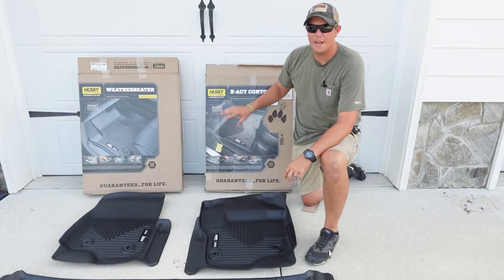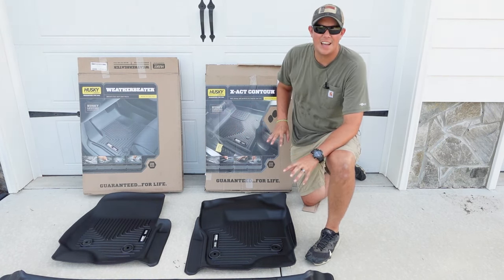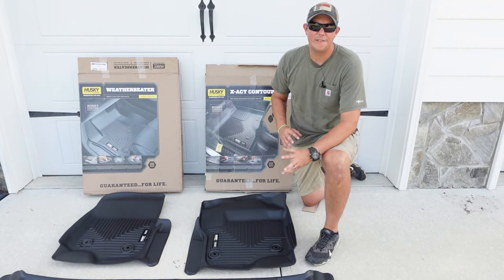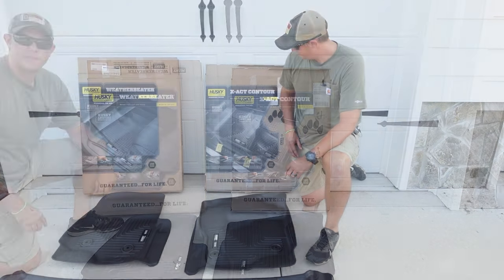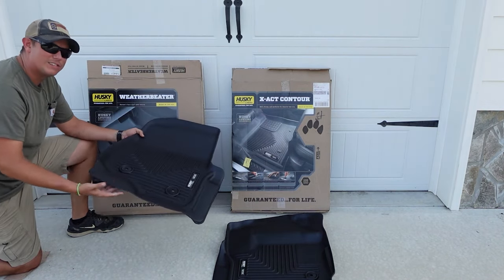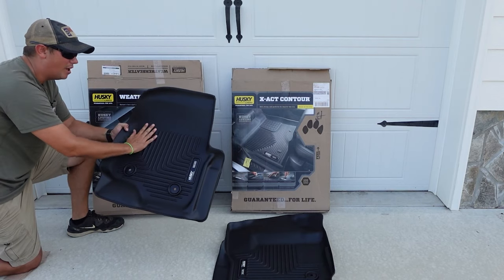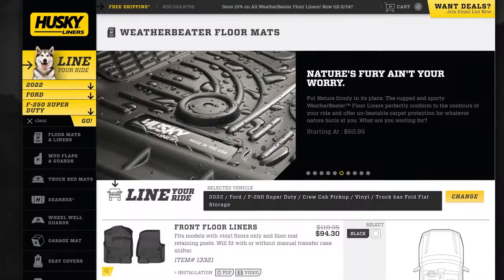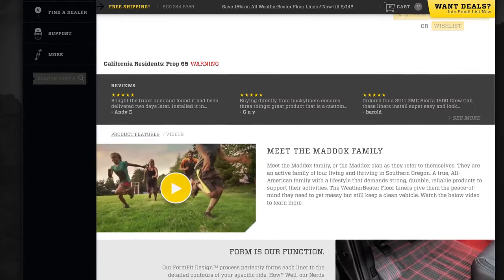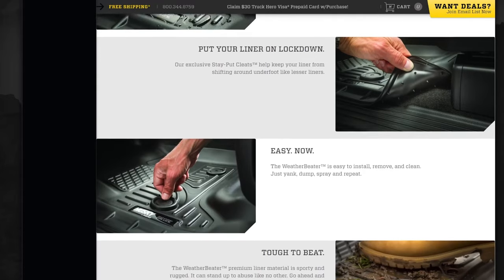Now with the Husky liners, we really have two different offerings: the weather beater and the exact contour. The designs are going to be exactly the same on both — the same cut, the same mold, all of that. The difference is going to be the material. Now with the weather beater, you're going to get something a little more like the WeatherTech, but it is a little bit more flexible. Another big difference is that with the Husky weather beaters, you do have a little bit of a rubberized feel rather than that hard plastic-y feel. So I do feel like these might do a better job of giving you traction so your feet don't slip around on them. But they are very rigid, not near as flexible as the exact contours that we're going to look at in just a second.